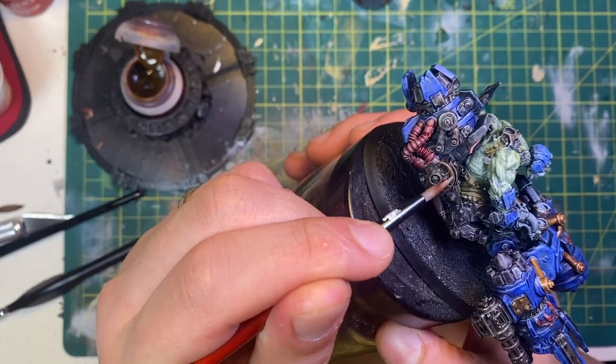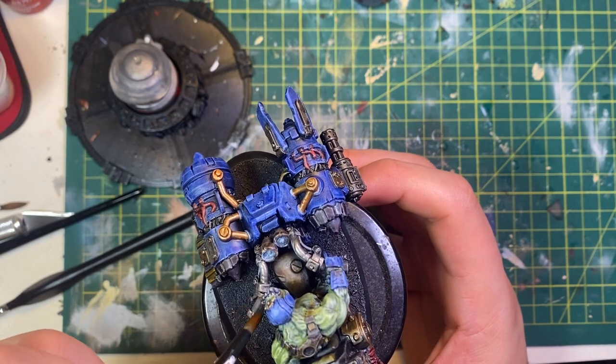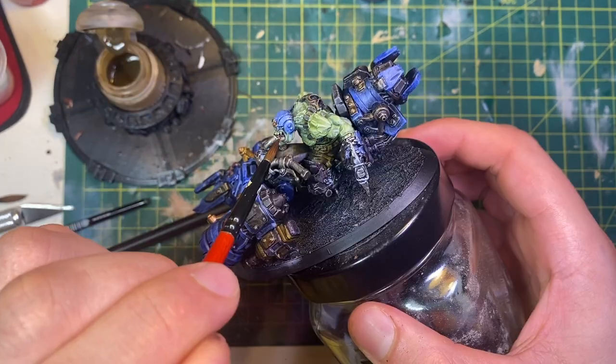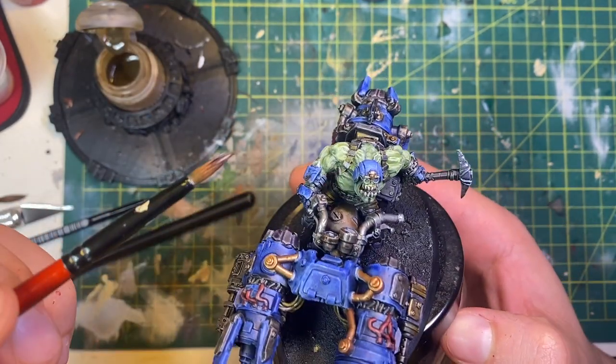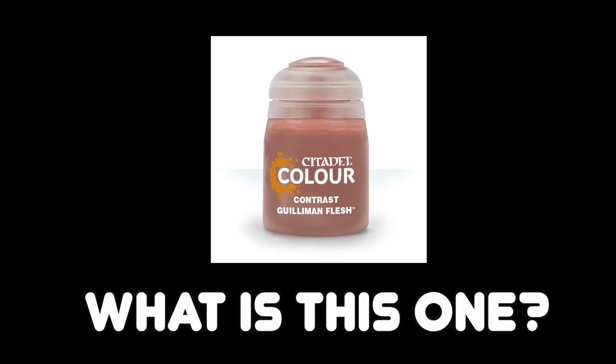Now for Haves's handy hobby hints: one thing I'd suggest is to work your way up from lighter colors to darker colors with the contrast paints. The lighter colors can be painted over with darker ones, and if you're not worrying too much about neatness, it adds extra variation. My other hint is that some contrast paints are just a little bad — I think it was Goleman's Flesh or Dark Oath Flesh, one of the two.